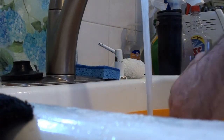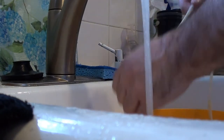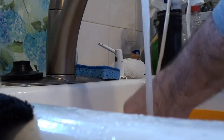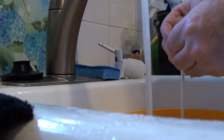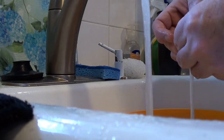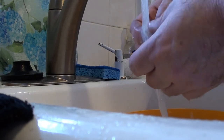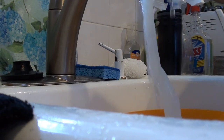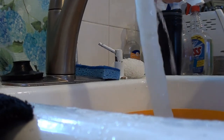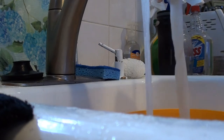Now we're prepping the hog casing. Find the end, and these have been soaking but you want to rinse the inside too — just fill it up with some water and work that water through so it comes out the other end.